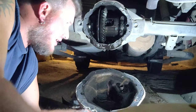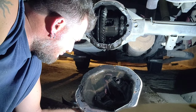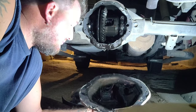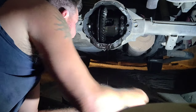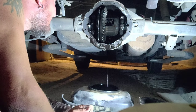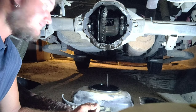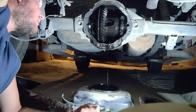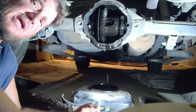Trying to go easy on the seal - well, the silicone they put on here. After I loosened it I realized I probably don't have any in the garage. There's the differential - this whole thing is called the rear end. This is the ring gear, and back in there is the pinion gear.